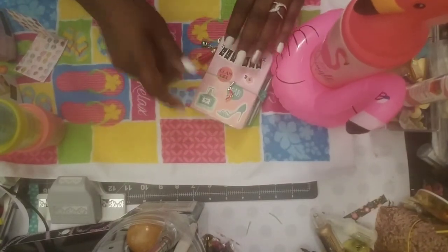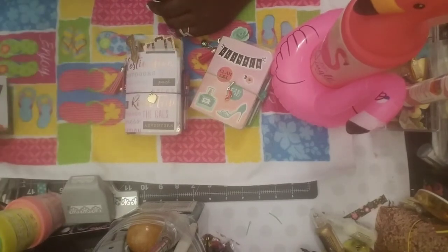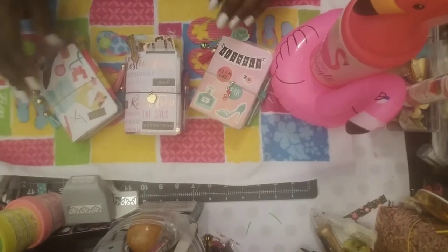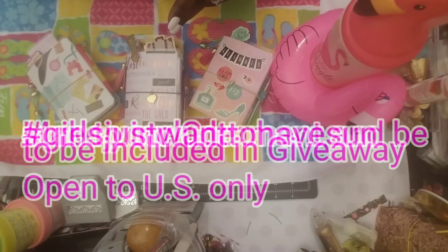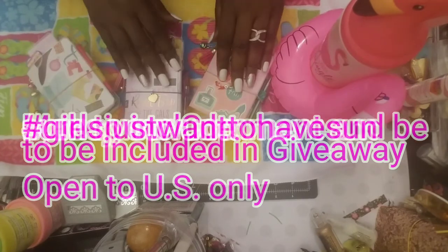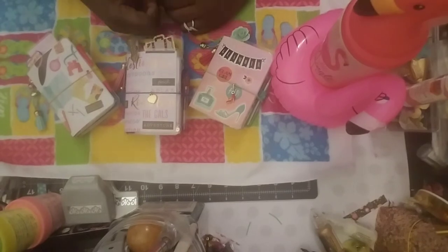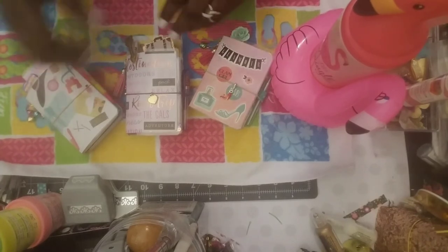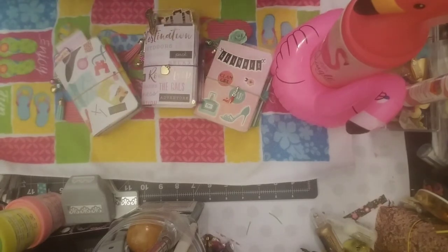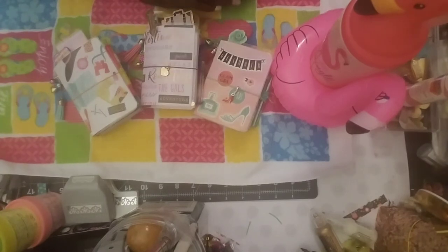Since this is Girls Just Want to Have Sun, I will be including these in a giveaway — I will pick three winners when the collaboration is over. Down in the description box, all you have to put is hashtag 'Girls Just Want to Have Sun' and I'll know that you want to be entered. The winner will be picked after the collaboration is over, which will be at the end of July — probably that first week in August. Thank you guys for stopping in, don't forget to go see the other fantastic ladies doing a great job on their Girls Just Want to Have Sun collaboration. Remember to always sparkle and I'll see you in the next video!